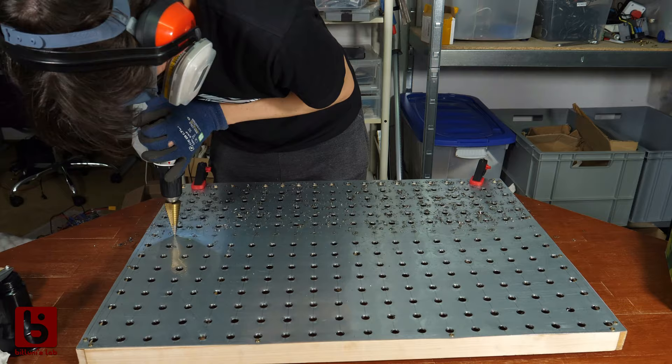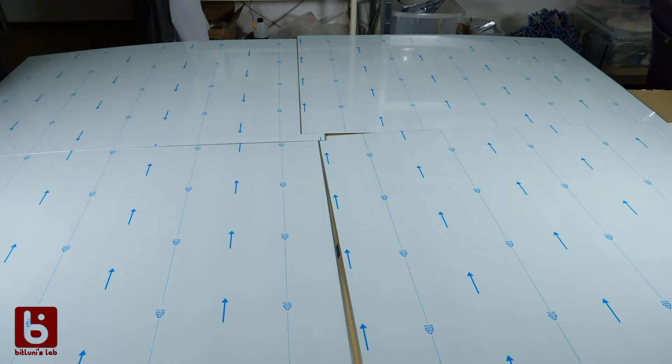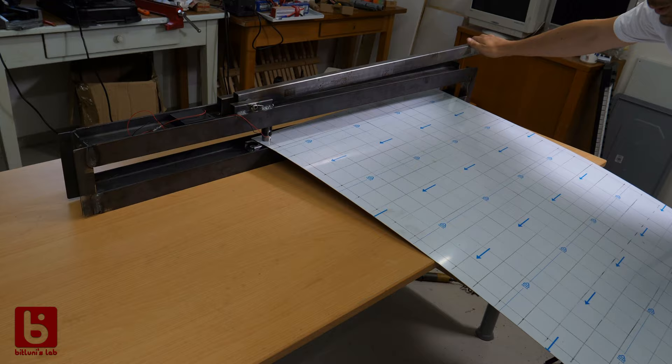For the last Maker Faire I made a ping pong LED wall where I had to drill 312mm holes into a steel sheet by hand. That was painful. Since I want to build a second version with 1200 LEDs, there is no way I will do that this way again. So I decided to build a punch tool that will help me do this more comfortably.